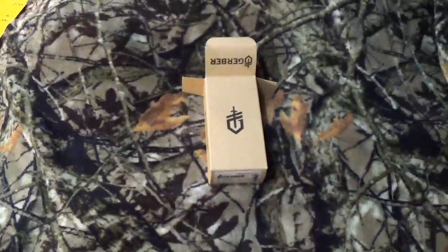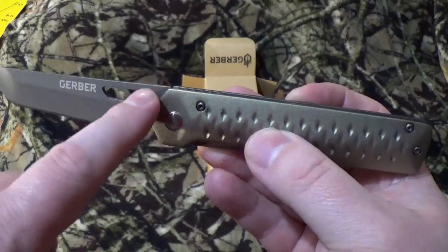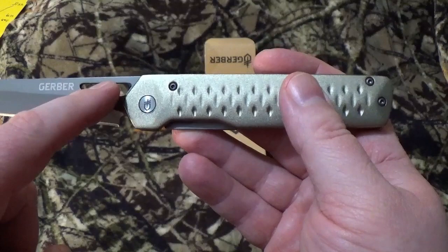So let's take a look at this guy. Well, there she is in her glory. It has a very pronounced little nail nick thumb hole here — whatever you want to call it. But when it's closed you're really not going to be able to get to that thumb hole, and I'm going to show you why here in a moment.